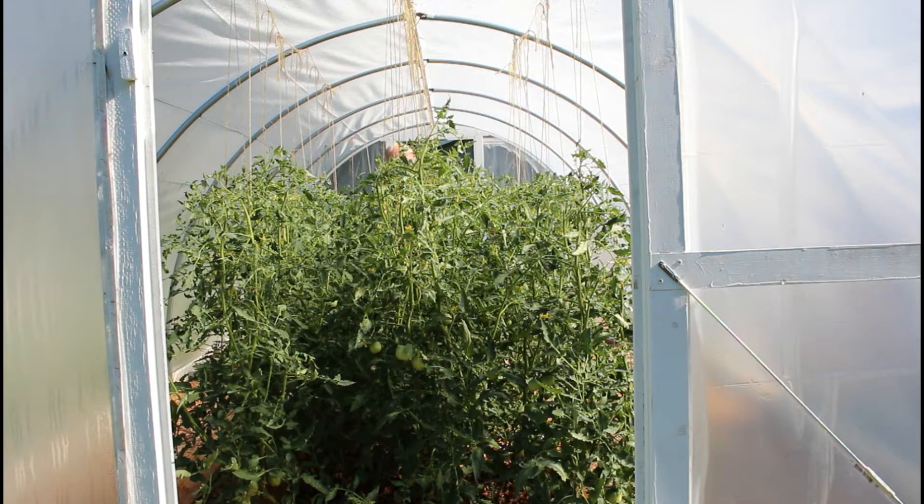Good morning, folks. It is July 11th. I wanted to take you on a little follow-up tour of the hoop house. Remember, it's been about 10 or 11 days since I did the video on hybrid hydroponics, when I hooked a nutrient solution — a hydroponic solution tub — up to that string of self-watering planters that had the cherry tomatoes and those early girl tomatoes that were yellowing and on their way out. I wanted to show you what they look like now after 10 or 11 days.